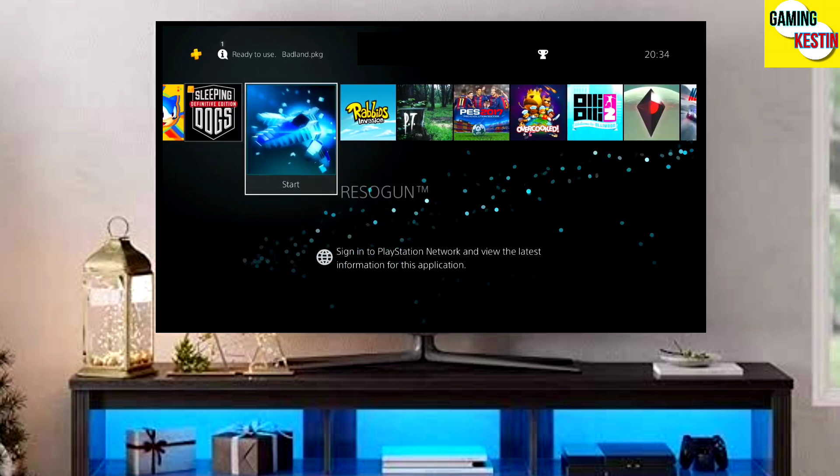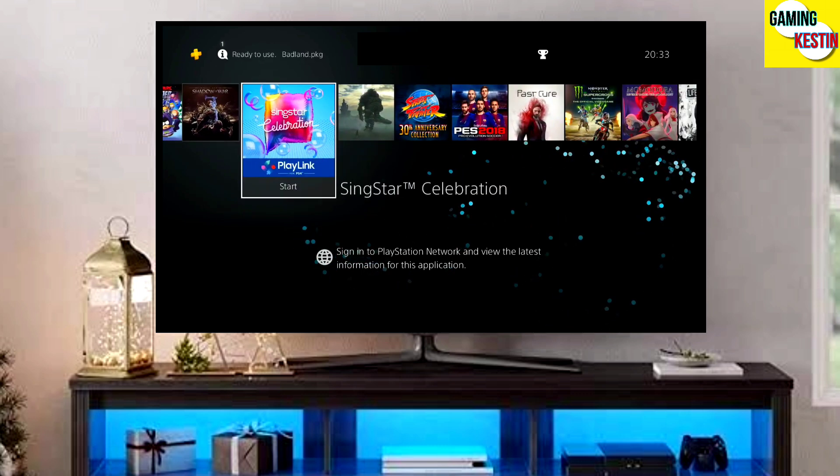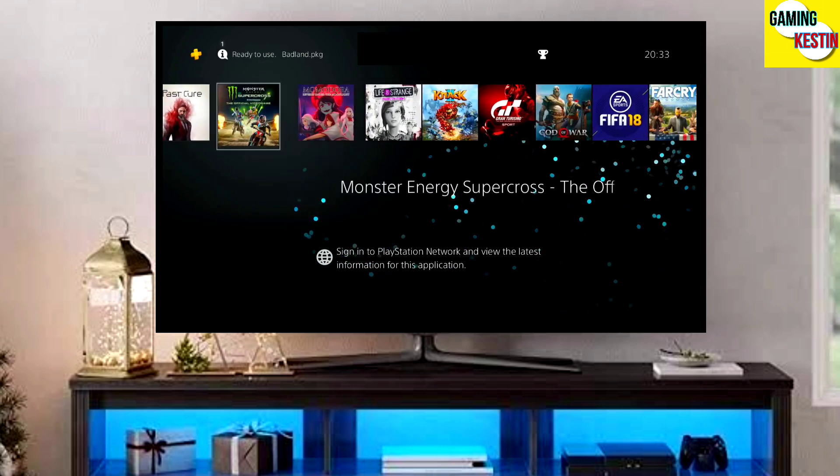After jailbreaking your PS4 successfully, you just have to simply test the jailbreak. You can now enjoy your PS4 with lots of fun things.